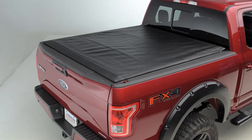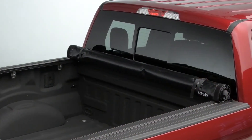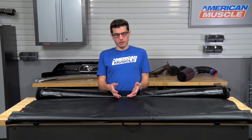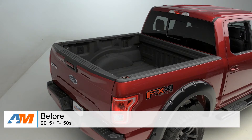Before I close things out, I do want to point out that this particular option is for the 5.5-foot bed on 2015 and newer F-150s. But if you have a 6.5-foot bed, you're not completely out of the picture — TruckSmart offers this option and all of the other options mentioned in this video available for the 6.5-foot bed as well, so go on the site and check those out.